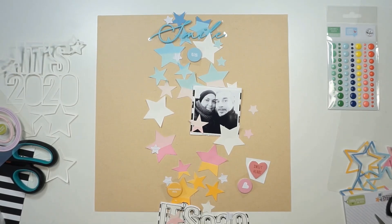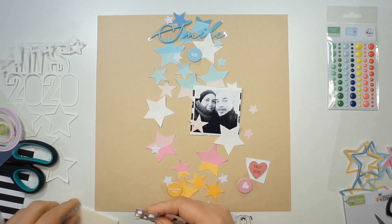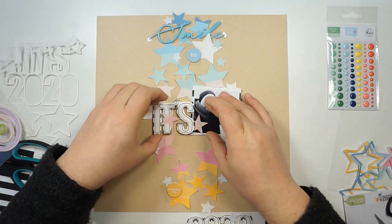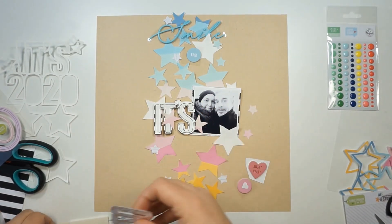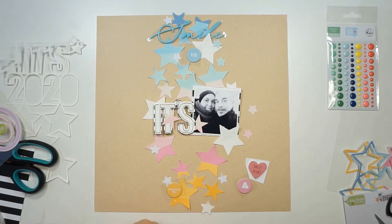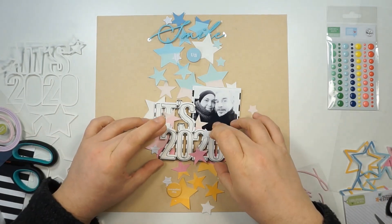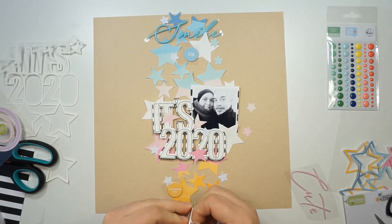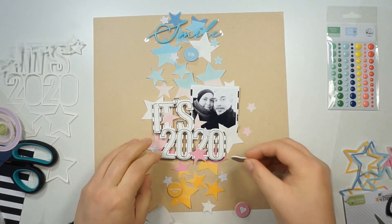I have not used any mixed media here, which felt a bit strange because I do that all the time, but it was also very relaxing. I decided to work on a craft paper and I totally love how the colors look on top of it. No mixed media today, but I still love it.